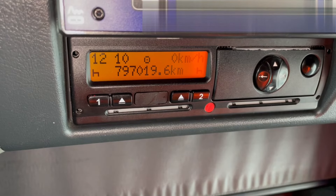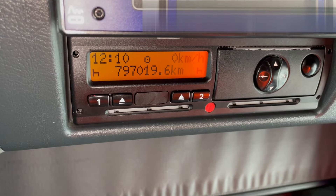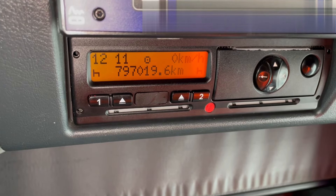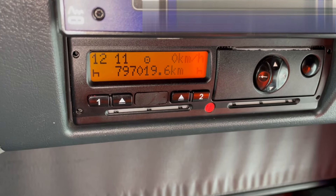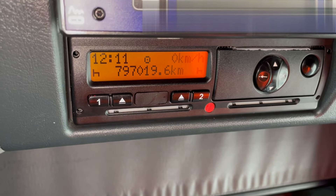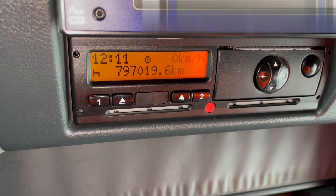If the green button doesn't appear, there are some potential faults or different lights may be flashing. Different types of downloaders will flag up different types of issues in different ways. Common issues are: storage is full, so you may need to clear the storage from the device. There are sometimes faults with the tachograph which are not allowing you to download, so you need to speak to the tachograph center to rectify those issues.